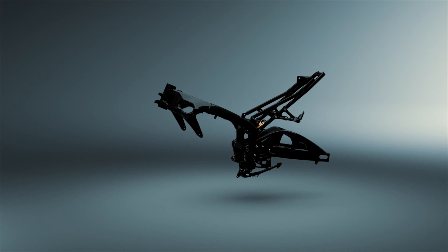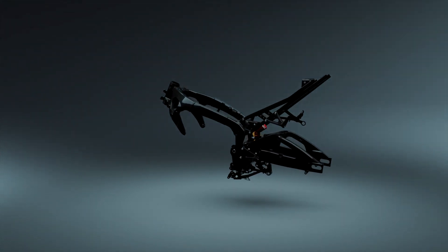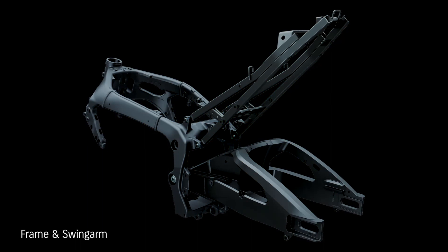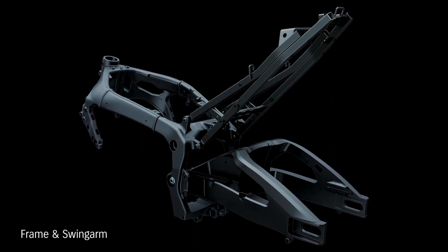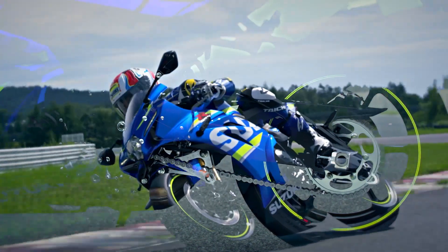A new aluminium swingarm is braced on both sides to improve weight and rigidity balance. It's also 25mm longer from the pivot shaft to the rearmost axle position, improving cornering feel.